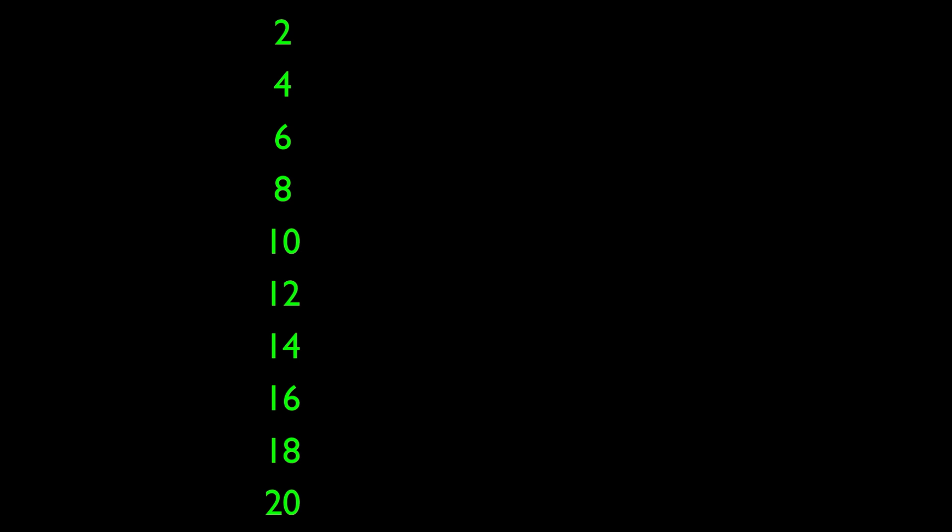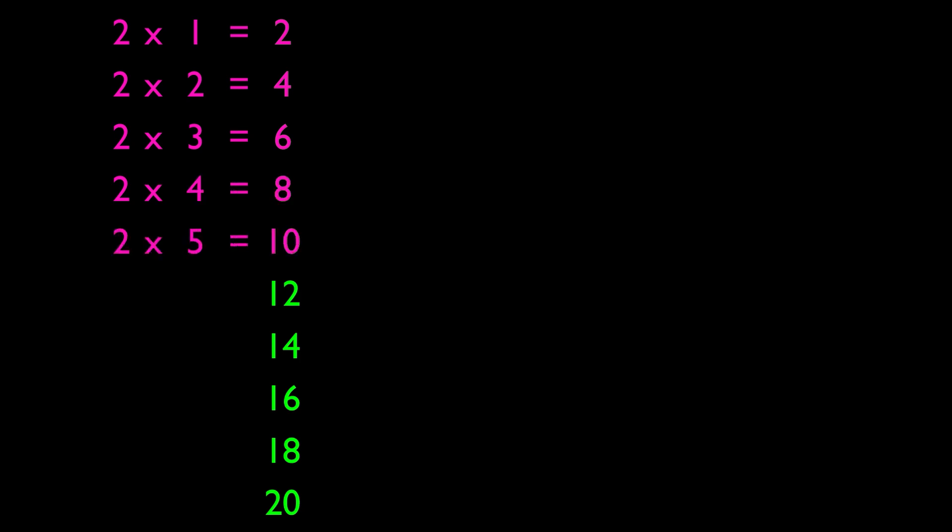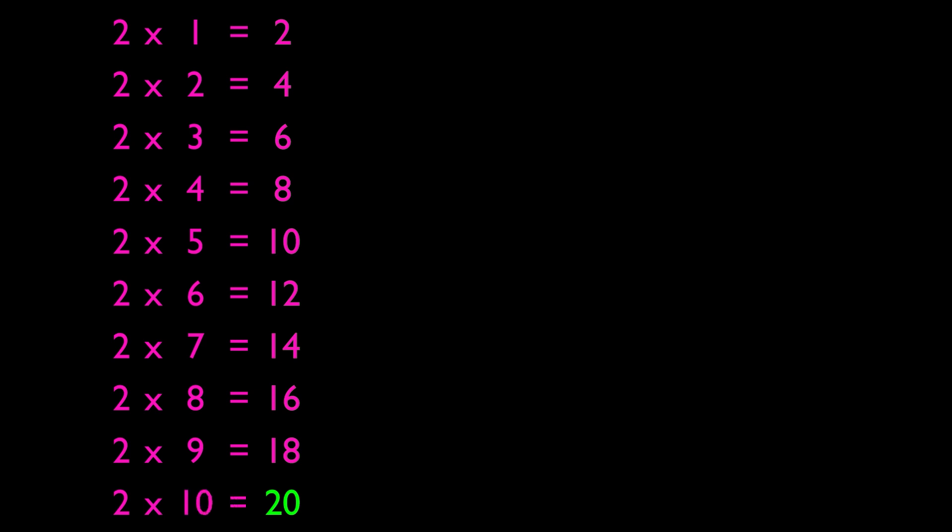Once you're comfortable with counting by twos, try to memorize the multiplication table of 2: 2×1=2, 2×2=4, 2×3=6, 2×4=8, 2×5=10, 2×6=12, 2×7=14, 2×8=16, 2×9=18, 2×10=20.